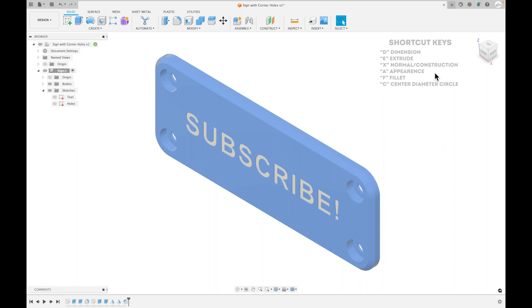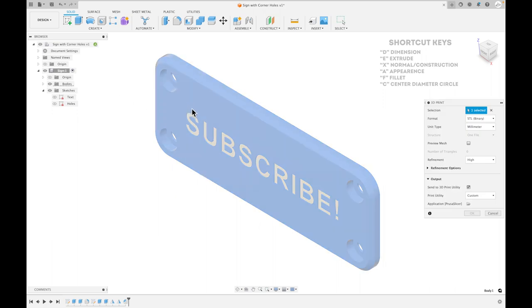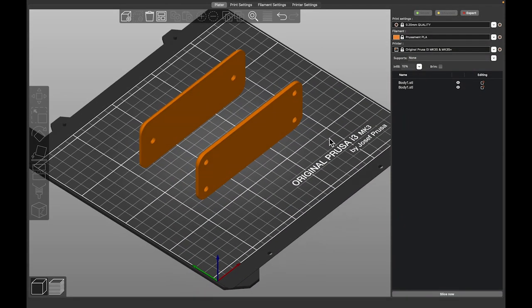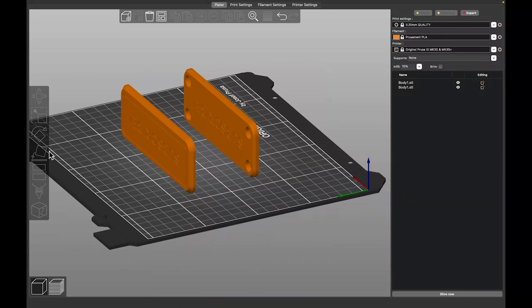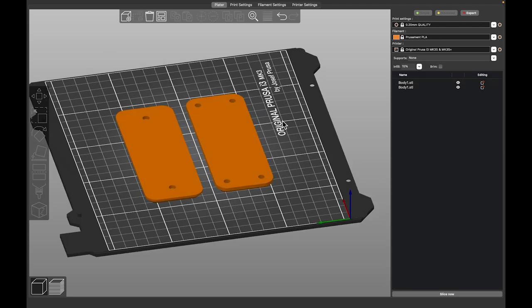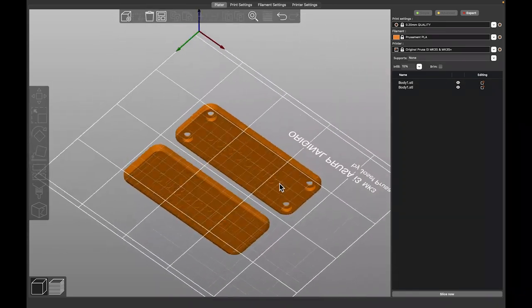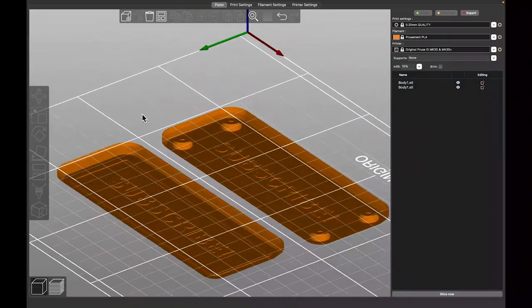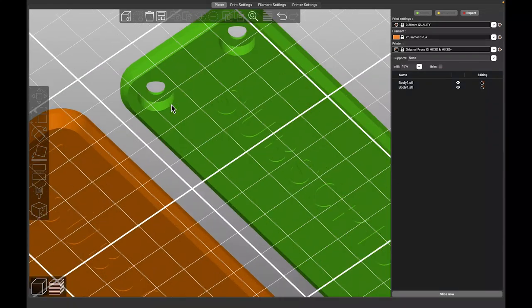Now I'm going to export this to the slicer. Go to File > 3D Print — I already have Prusa Slicer as my default, but if you don't, just export the STL and load it into Prusa Slicer. In Prusa Slicer, I exported both versions we just designed. The first thing is to put it face down — that's how I print these, using the textured bed plate on the Prusa MK3S.